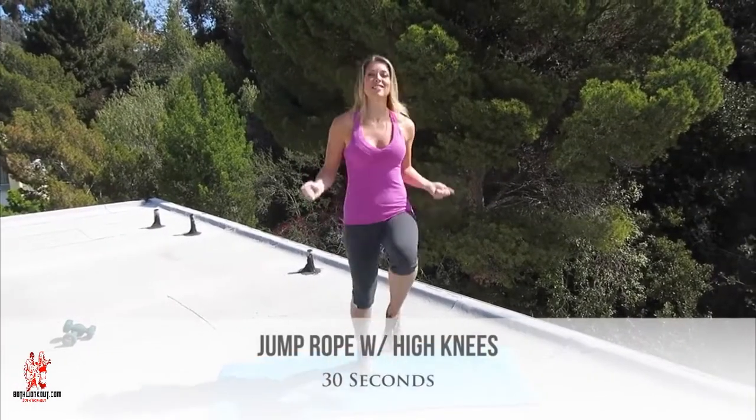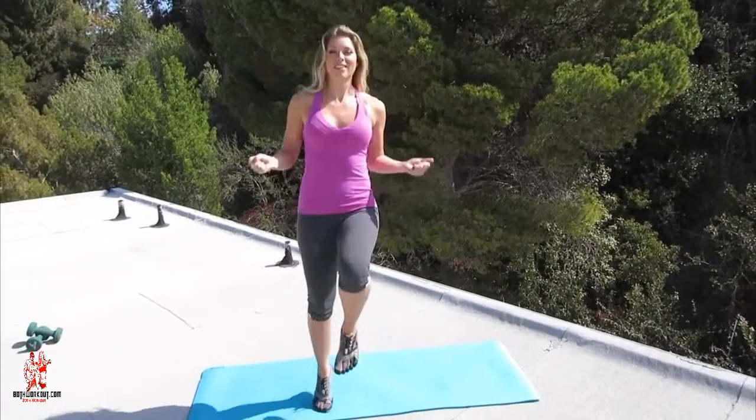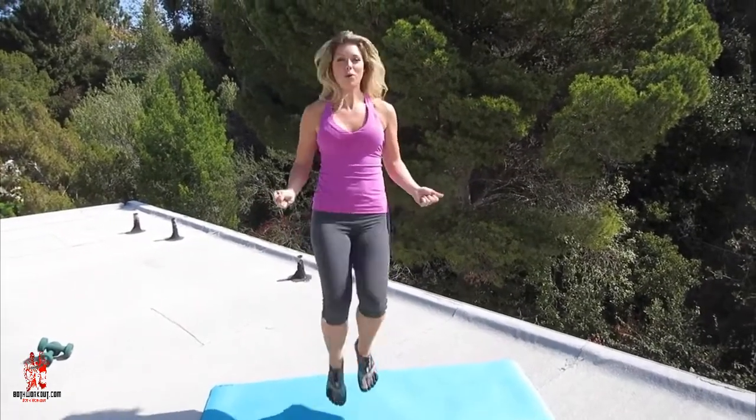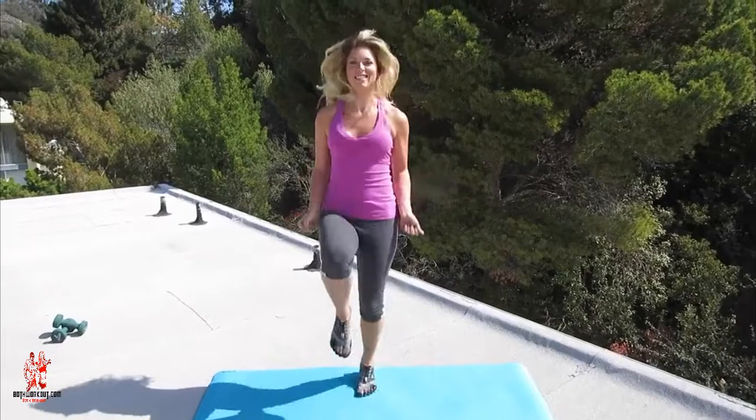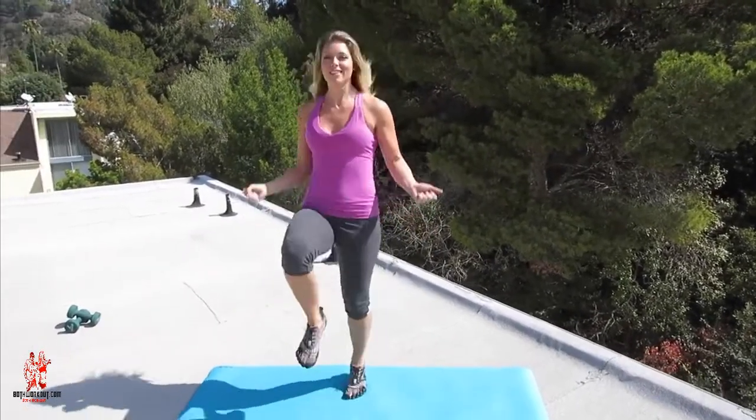Our first hip move is jump rope with high knees. If you want to modify this, if you're just starting out, you can just do a regular jump rope. Doing high knees, I want you to pull your knees up to your chest, alternating legs, trying to bring your knees as high up as you possibly can.